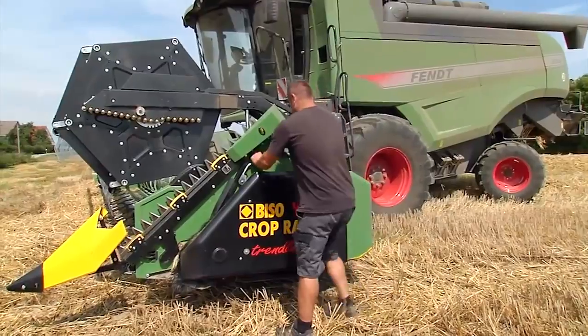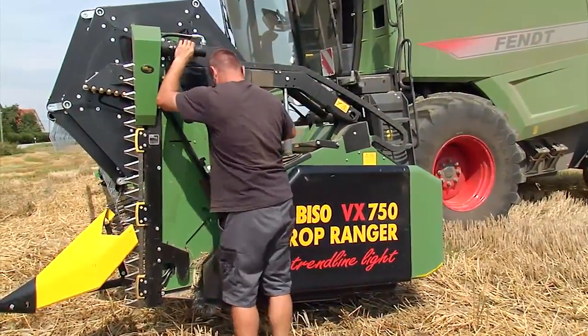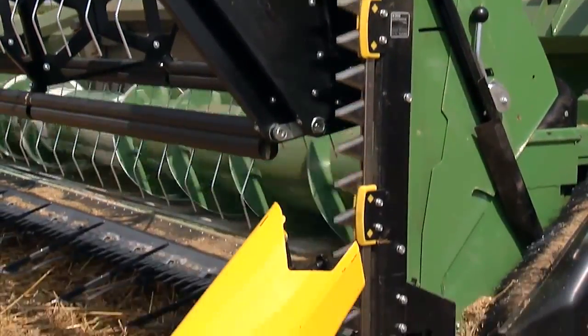The side knives of the VX Crop Ranger can also be used together with crop dividers. This ensures a continuous intake — for instance, when harvesting matted rye.